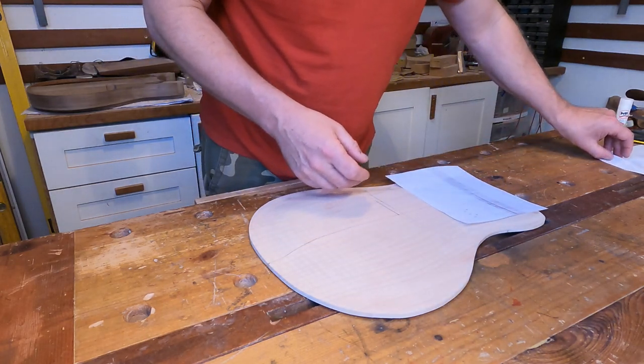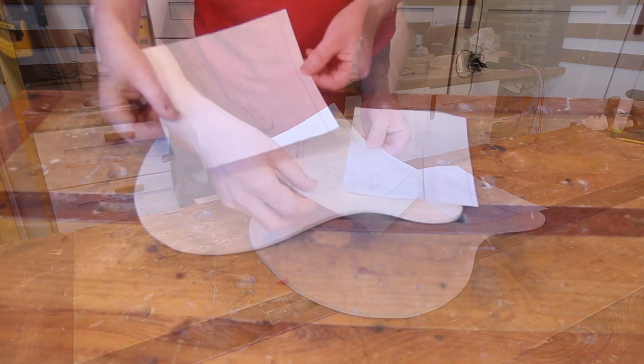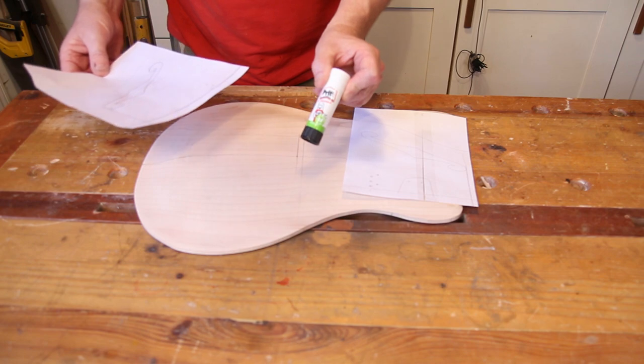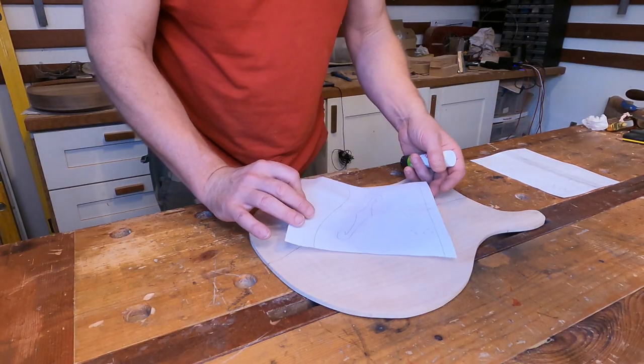I've prepared these two paper templates — basically one is the reverse of the other — and what I'm going to do is take some Pritt Stick and stick them on directly to the front of the guitar, one at a time.